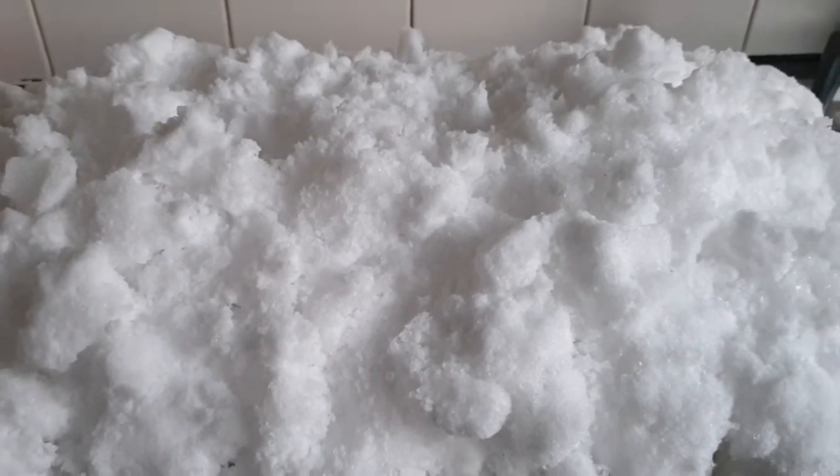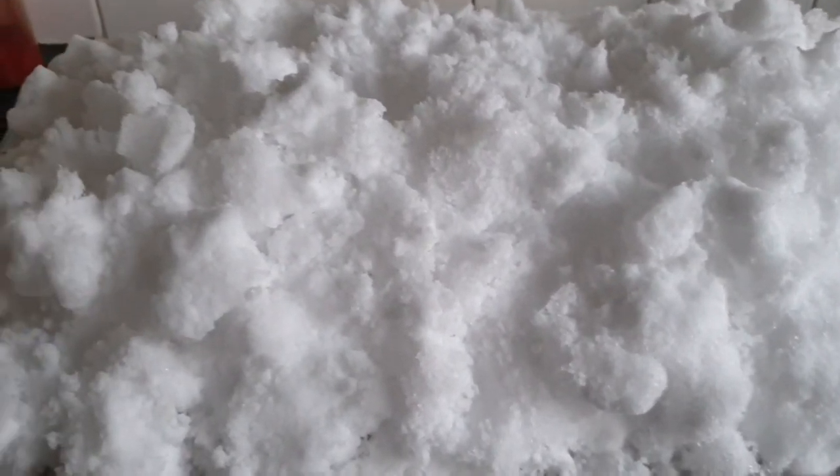I'm going to sprinkle the dye powders on next. I will film some of me doing that but I will be wearing a mask so I won't be saying a great deal.